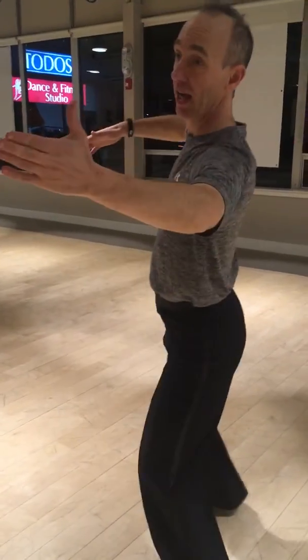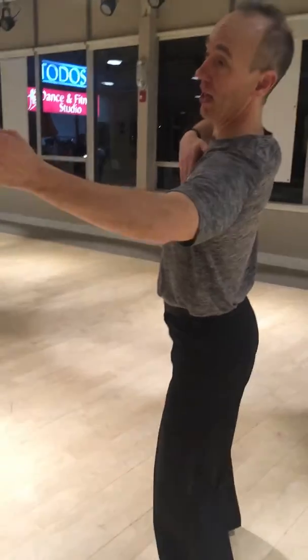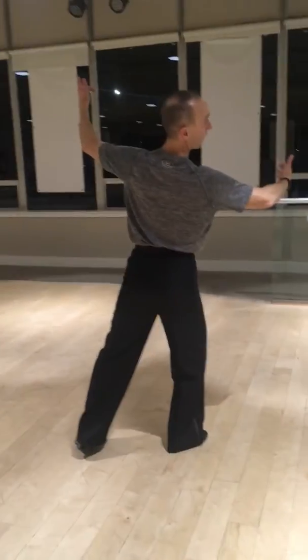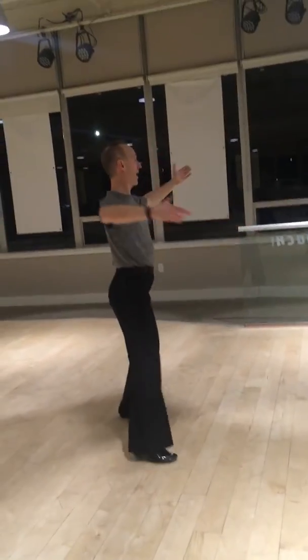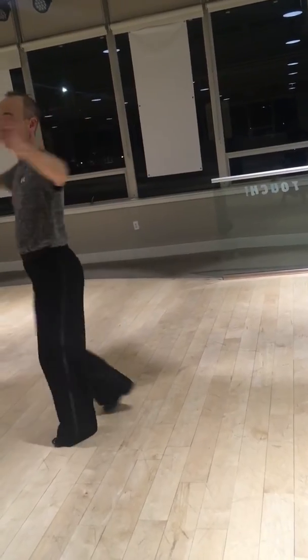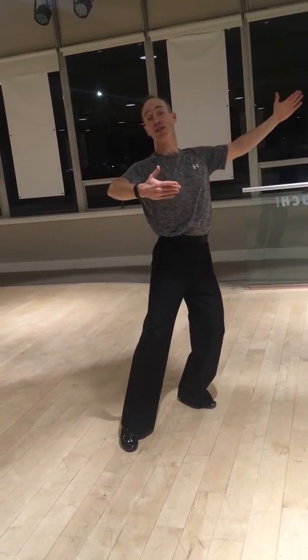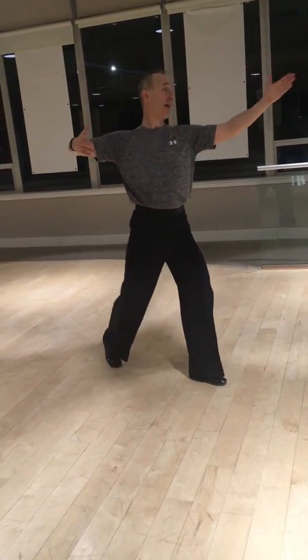So now I change this way, again, bring the left side forward, and change the head to this way, change the head to the back. Change the head to this way, and then step to this way first, then change the head, and come out.